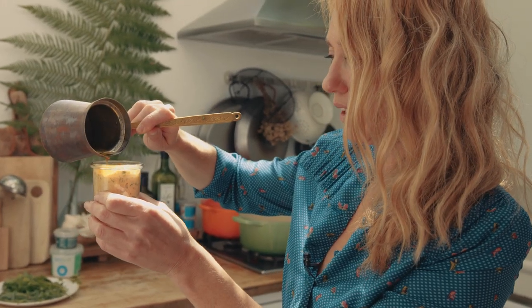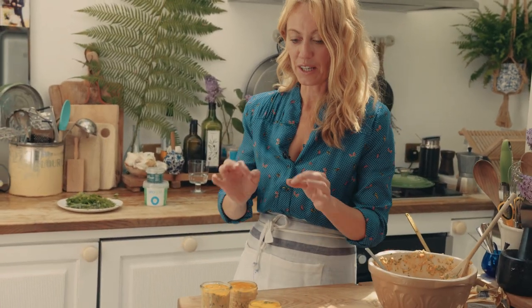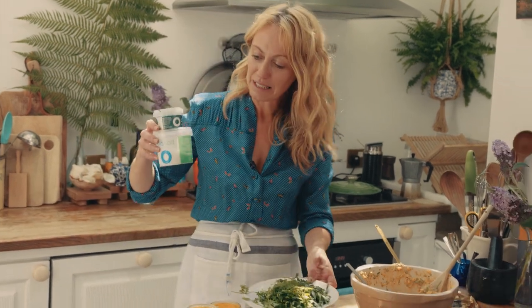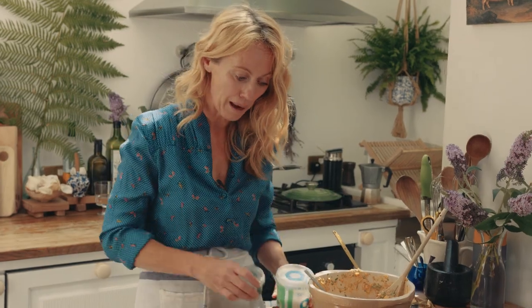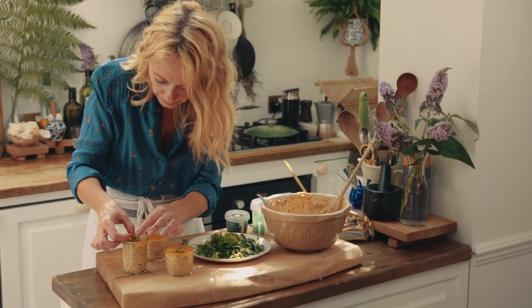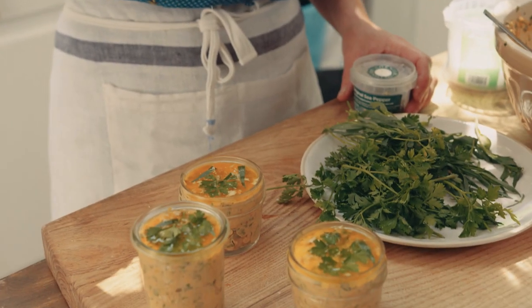This will set when I put it into the fridge. Before I pop them into the fridge, I'm gonna decorate the tops a little bit with the fresh herbs and some sea salt. I've got some lovely sea pepper, which is a mix of seaweed and pepper together. Just carefully pop some lovely herbs on top, then a little sprinkle of sea salt. And these go into the fridge to set for an hour.